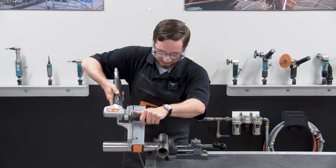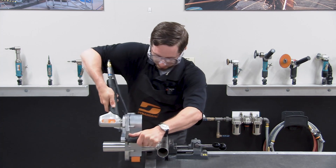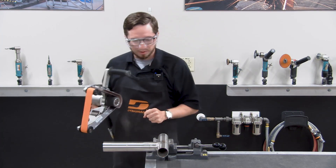Setting the grain here with our coated abrasive, using the tension of the belt housing to conform around that pipe.